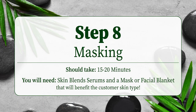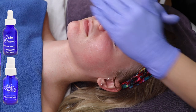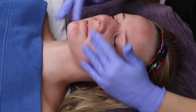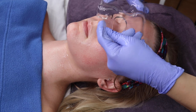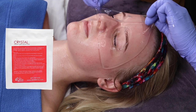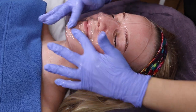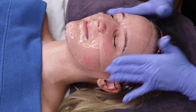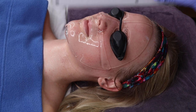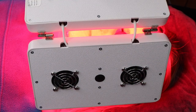The eighth step is the Masking Step. First, you will apply vehicles that will help the mask better penetrate the skin. We use Skin Blends Mermaid, Roast Stem Tide, and Quench Serum, which are all extremely hydrating. You will then apply either a facial blanket or a mask and cover with a cold towel. We are using Skin Blends Crystal Infusion Facial Blanket to help revitalize and hydrate the client's skin. A great way to step up this facial is by using LED Light Therapy along with a clear facial blanket. LED Light Therapy helps improve skin over time, with red lights tightening and reducing inflammation, and blue lights killing bacteria.